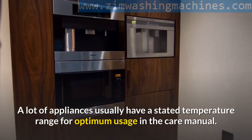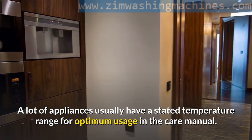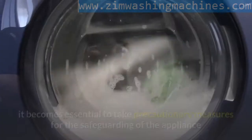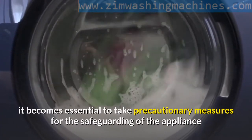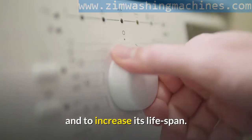A lot of appliances usually have a stated temperature range for optimum usage in the care manual. However, where the suggested temperature cannot be achieved, it becomes essential to take precautionary measures for the safeguarding of the appliance and to increase its lifespan.